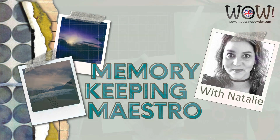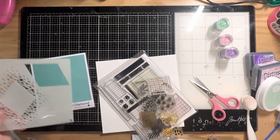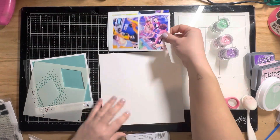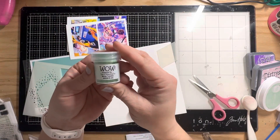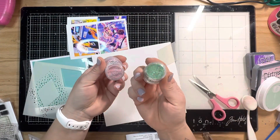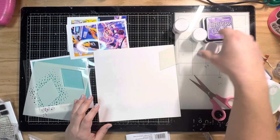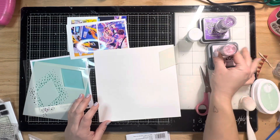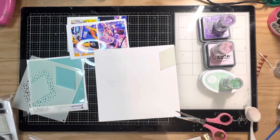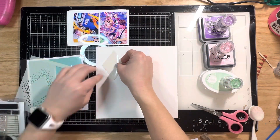Hey y'all, it's Natalie for WOW Embossing. Today we are super excited to bring our newest release to you. I'm using this awesome confetti stencil with a diamond in the middle, as well as the new Twinkly Fizz trio, which is inspired by Sara Naumann. The colors are: Strawberry Sparkle (pink), Grape Fizz (purple), and Minty Twinkle (green). I've pulled out some inks that match, and I'm going to make an eight by eight layout from a vacation album.